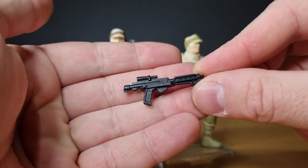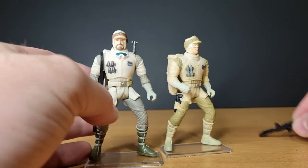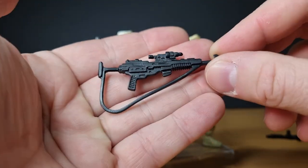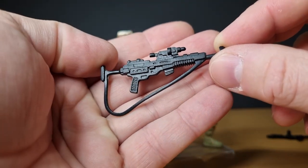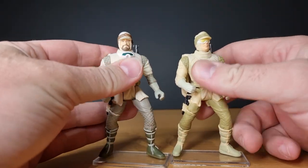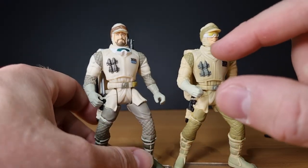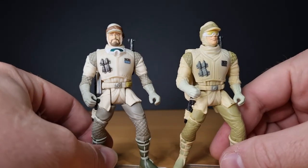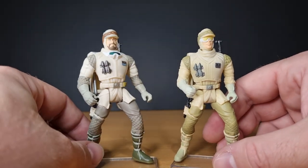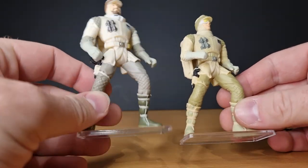This one comes with just the standard blaster, while this one here I have with the bigger rebel assault rifle. It's the torso that's different on this one, and it's only slight. This one's got the goggles around the neck. This one doesn't — he's wearing his goggles, so why does he need them around his neck? The third one is a little bit of an amalgamation of both. But as you can see, the sculpts are the same. They're posed the same.